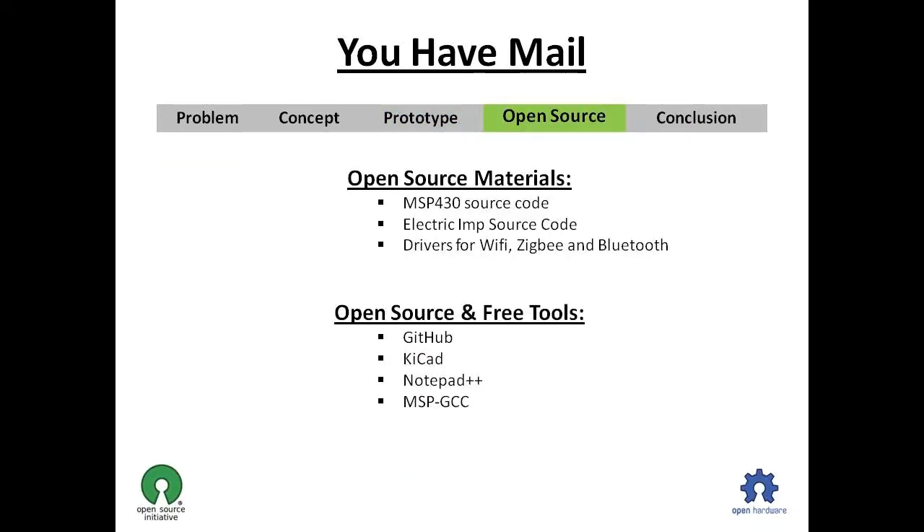This project will use various open source materials like the software for the MSP430 Launchpad, as well as software for the Electric Imp. It will also use open source tools like KiCAD and GitHub.